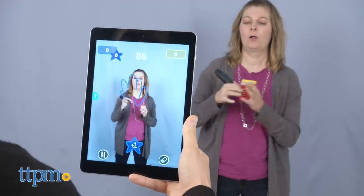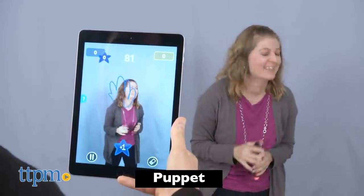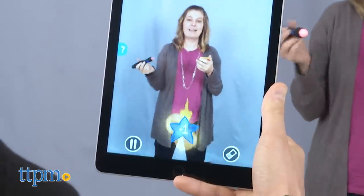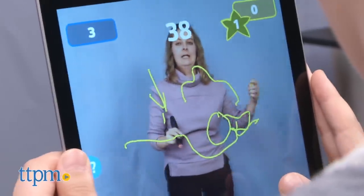You're even allowed to interact with the drawings, adding a bit of charades to the gameplay. When your team gets one right, the teammate holding the device scores it in the app. Each correct guess is worth one point.